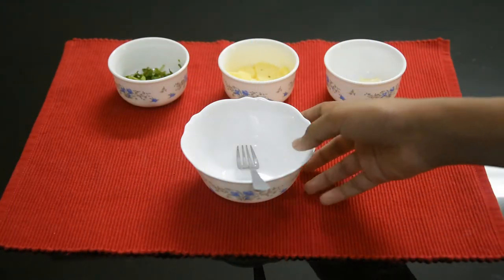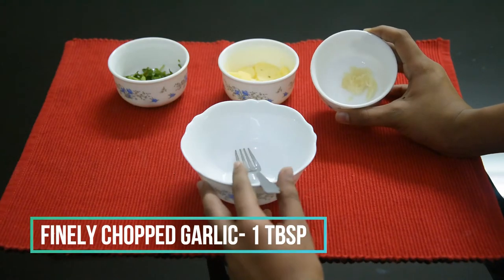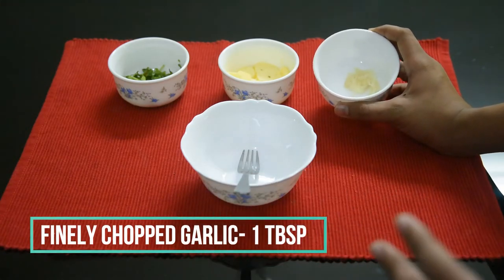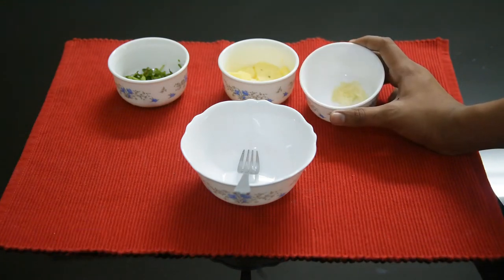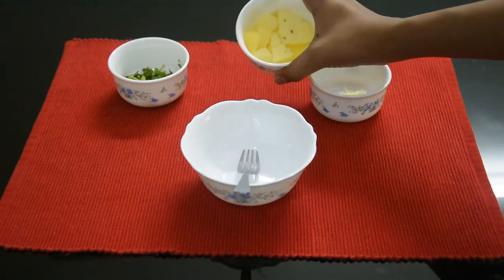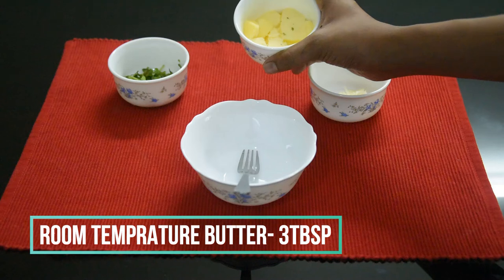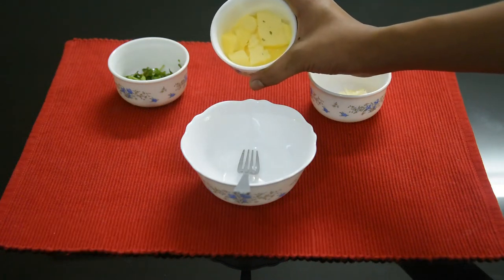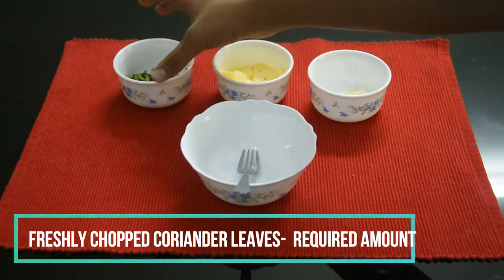Let's do our Cheese Garlic Bread. I have a little garlic — this is 1 tablespoon. It's at room temperature. I have a little oven, and then chopped coriander leaves if you want.